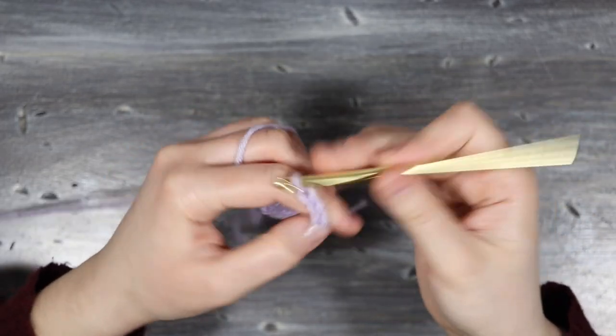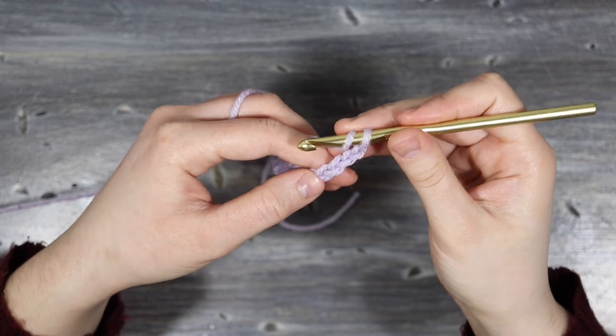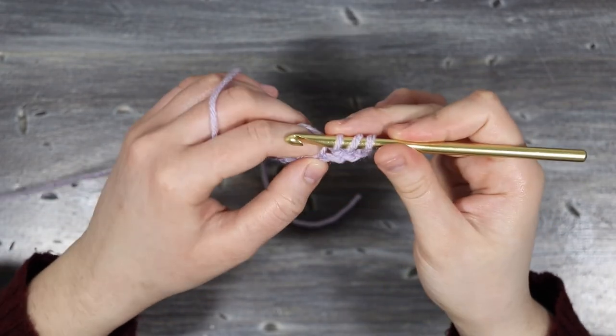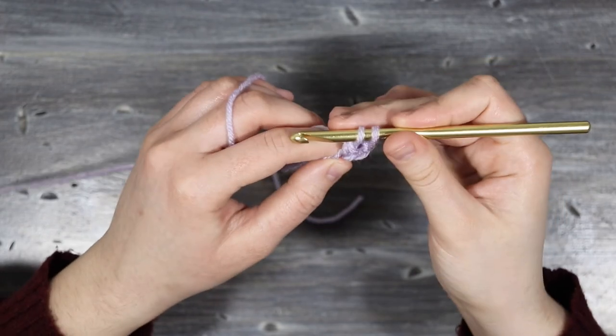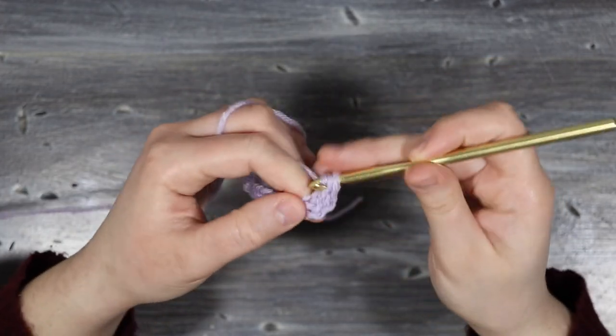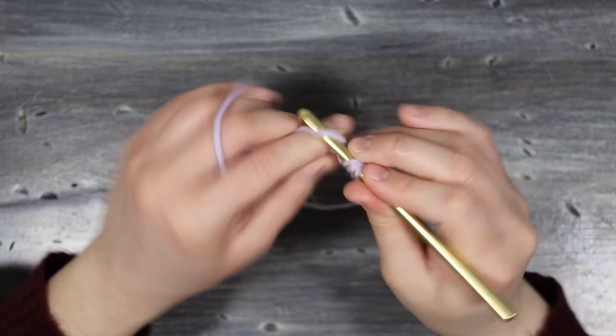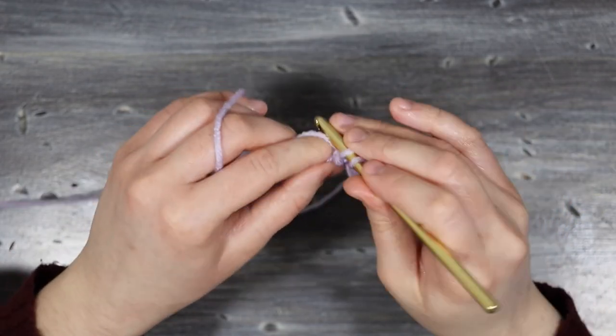At the end of my chain I'm going to chain three and then yarn over and place a double crochet into the fourth chain from the hook — yarn over, pull up a loop, yarn over, pull through two, and yarn over and pull through the last two loops on the hook. Then I'm just going to continue placing one double crochet into each chain.